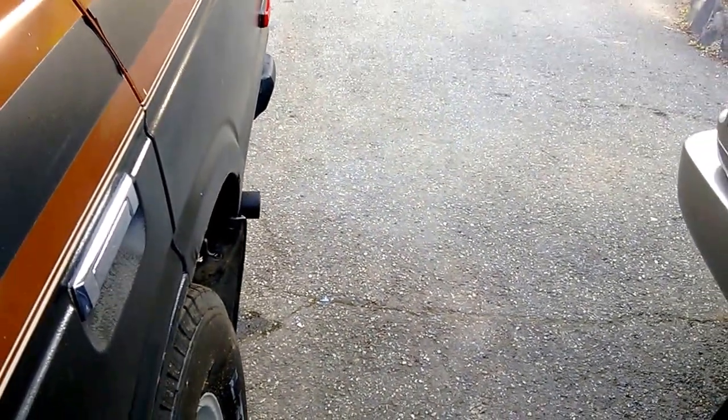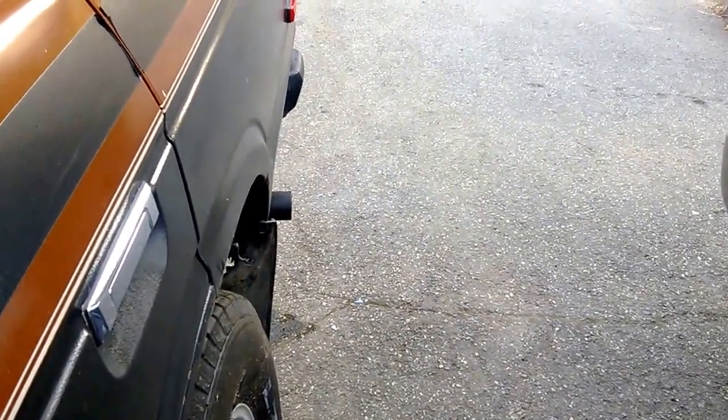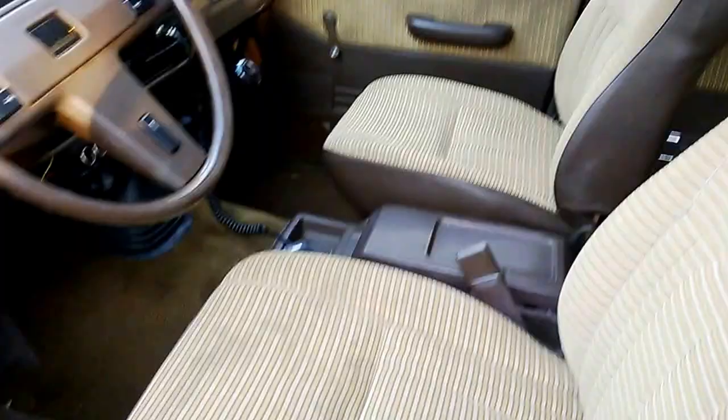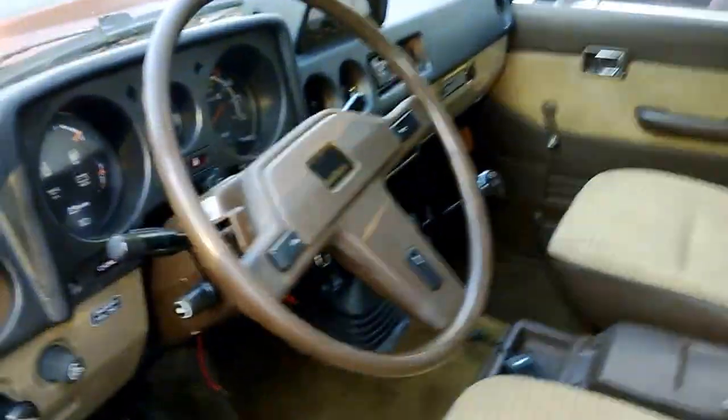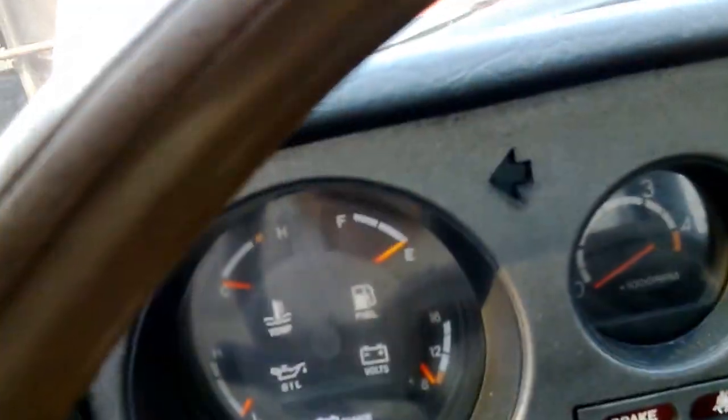The truck is warmed up. You can see there's a little bit of like blue-tinty smoke. So am I screwed or is that normal from an engine sitting for so long?